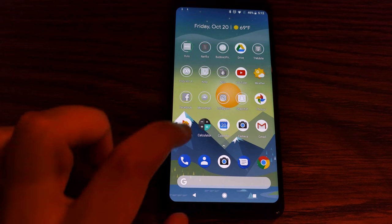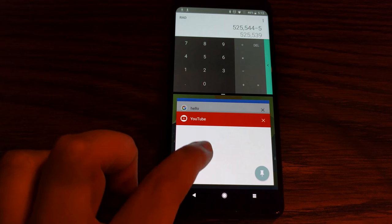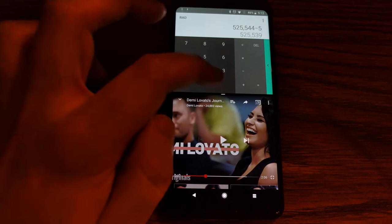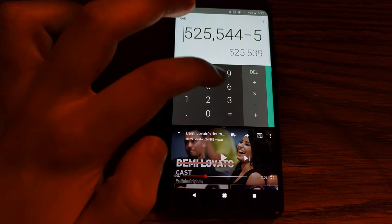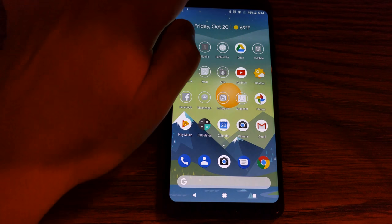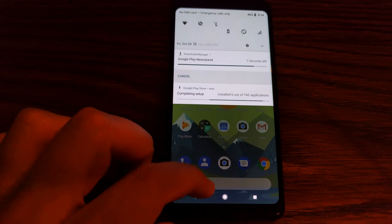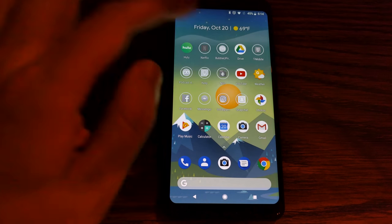But that's just one way to multitask on Android 8.0. If you open up one app, hold the multi-window button, open another app, and now you're using two apps. So now you can watch Demi Lovato in split-screen mode while you're doing calculations and whatever you're doing. You can also see that Google switched to a white theme for the notifications and the quick settings, which blinds your eyes.